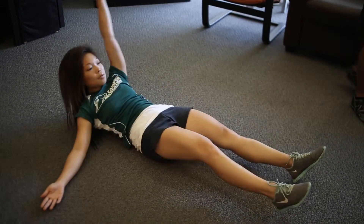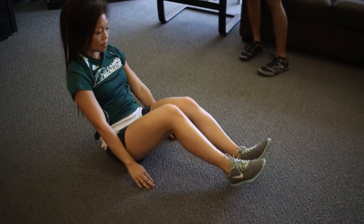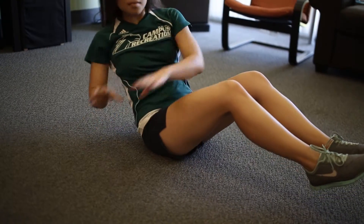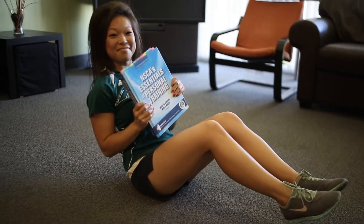Last but not least, Russian twist. You're going to sit on your butt, knees bent, feet off the ground. You're going to twist side to side — make sure your fingers touch the ground. And if you want to make it even harder, you can get one of your heavy textbooks and make the book touch from side to side.